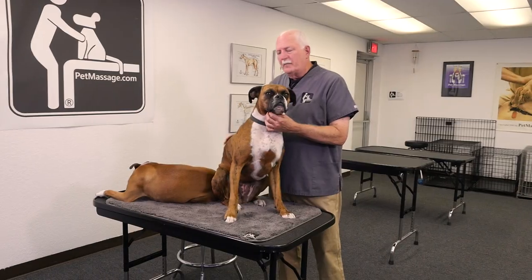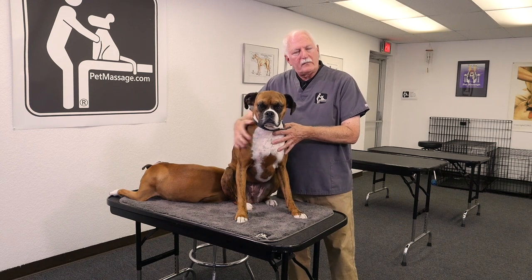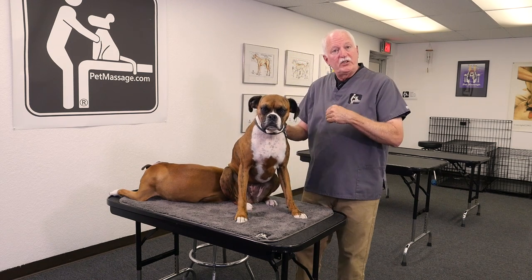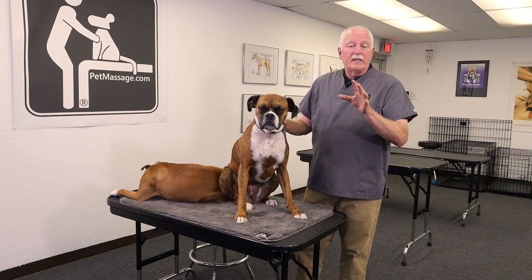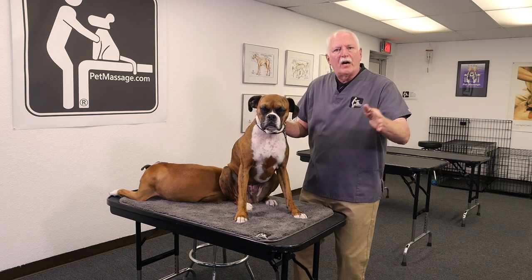The lymph nodes — the areas that process and store the lymph — are in specific, very strategic parts of the body. The major ones are in the big joints. When there's movement, it changes the pressures inside the body to flush out or express the lymph through the joints, so that old lymph can get out and fresh new lymph can flow in.